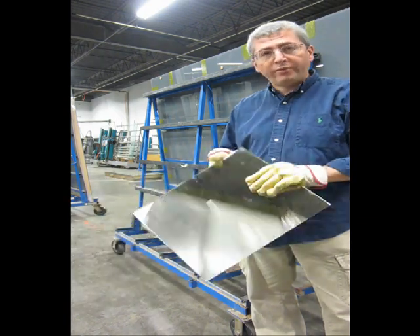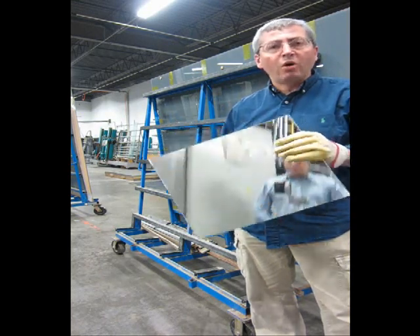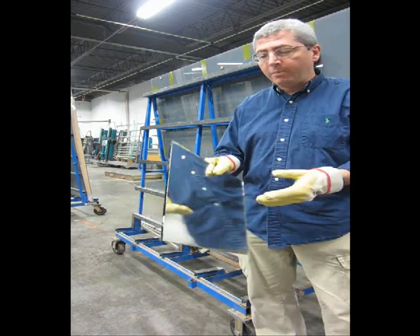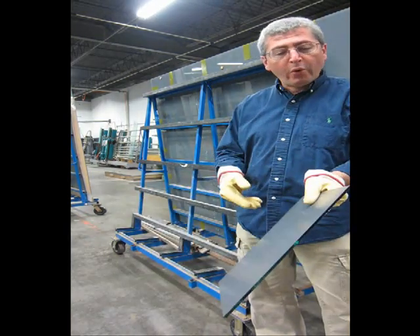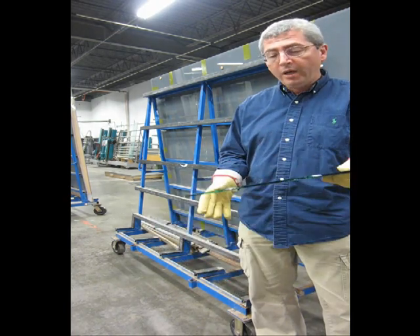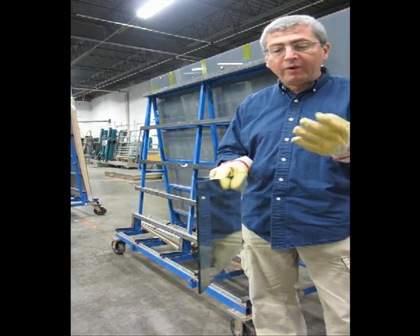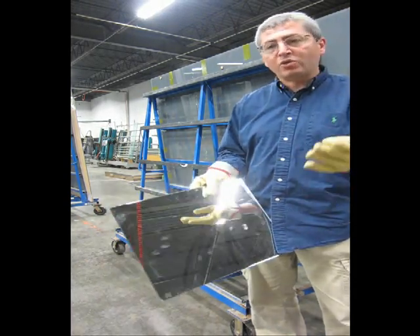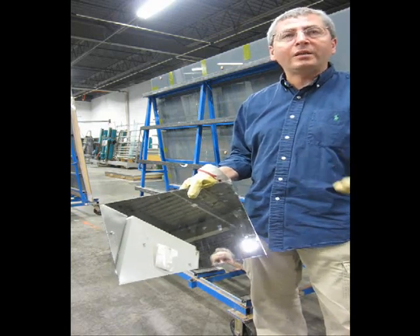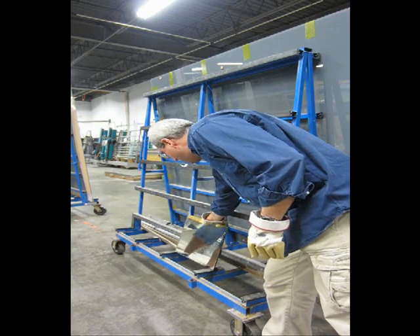We're at GlassCropters and today we're going to demonstrate the advantages of laminated glass. What I have in my hands is a piece of mirror — it's a quarter inch thick, just regular flat clear mirror that has a silver bucking on the back and nothing on the front — and we're going to break it to demonstrate how easy it breaks when it's not attached to anything. Carlos, if you will.